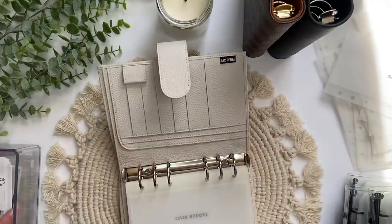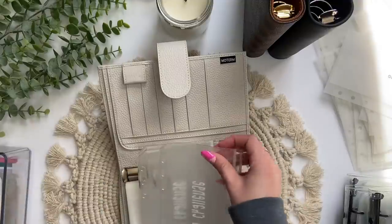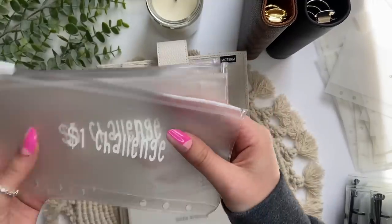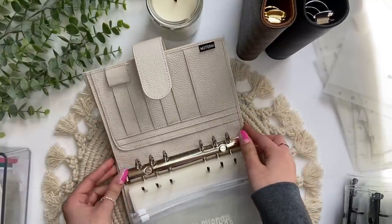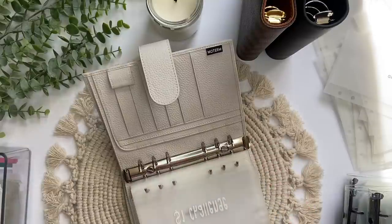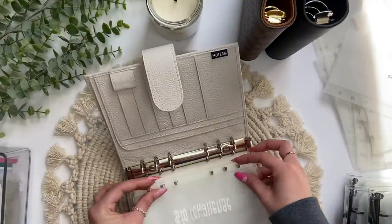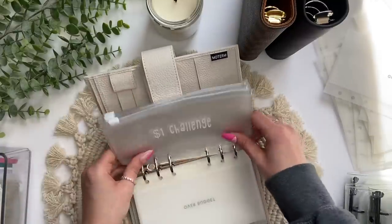Since I have savings in here, I'm also going to pull out my savings challenge envelopes. These are from Plain Chic Designs Plus. I have a $5 challenge, $1 challenge, and $10 challenge — any rollover from my wallet will go into these envelopes. I don't have trackers for them and I'm not sure if I will. I think I'll just save the money and count it as I go, because I don't have rollover often and when I do it's not that much.